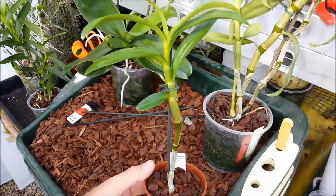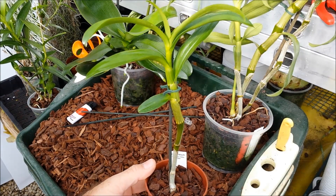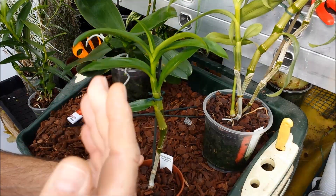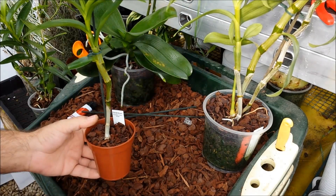You'll end up with a nice healthy clone like this. This is the same plant as the one I've just shown — a clone from that plant from earlier this year. It's rooted away and growing like mad, and it's an exact clone, so the flowers will be identical.